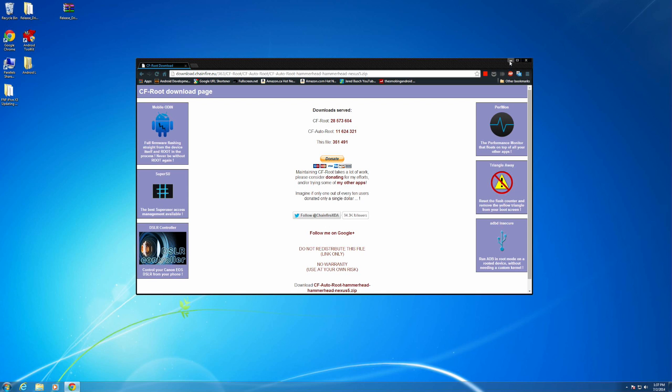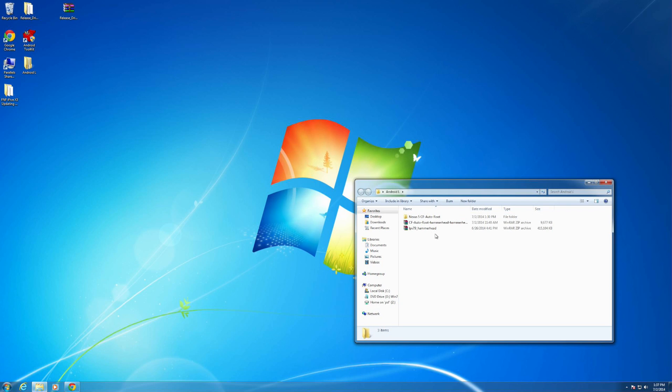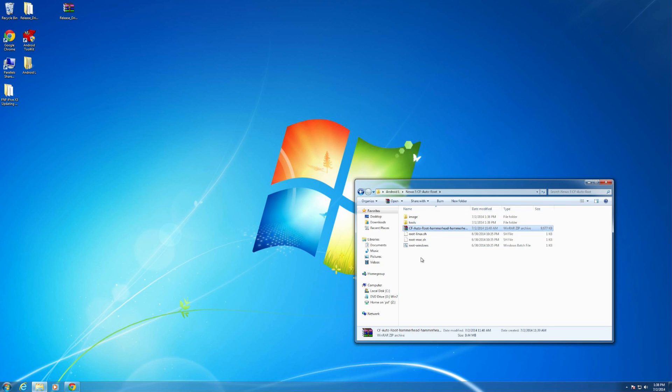Once you've downloaded that, go ahead and save it somewhere safe. I created a folder on my desktop called Android L, which houses the zip file to flash Recovery, Flash Android L, as well as the actual CF Auto Root file from Chainfire. I've also created a subfolder called CF Auto Root for the Nexus 5. You don't necessarily need to do exactly that — it's just for housekeeping purposes. Next, extract the files using WinRAR or WinZip by right-clicking and selecting Extract Here.